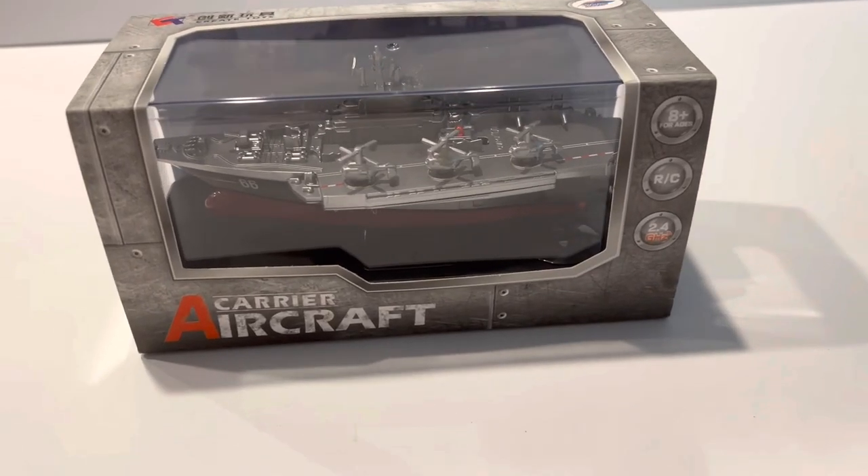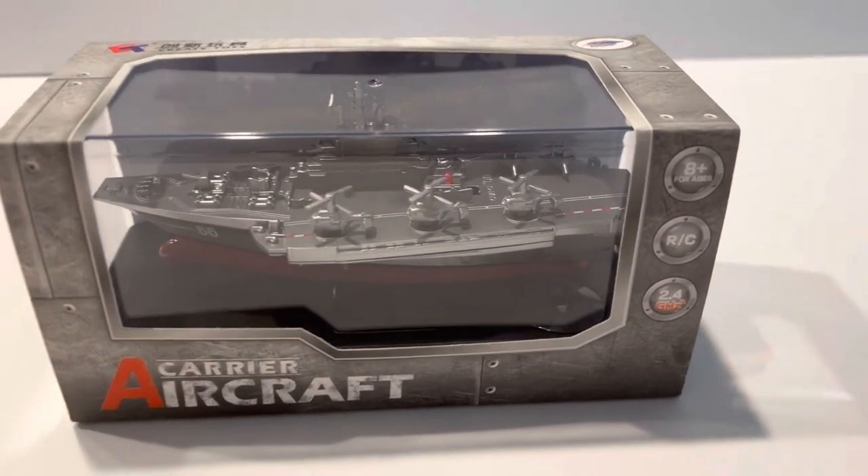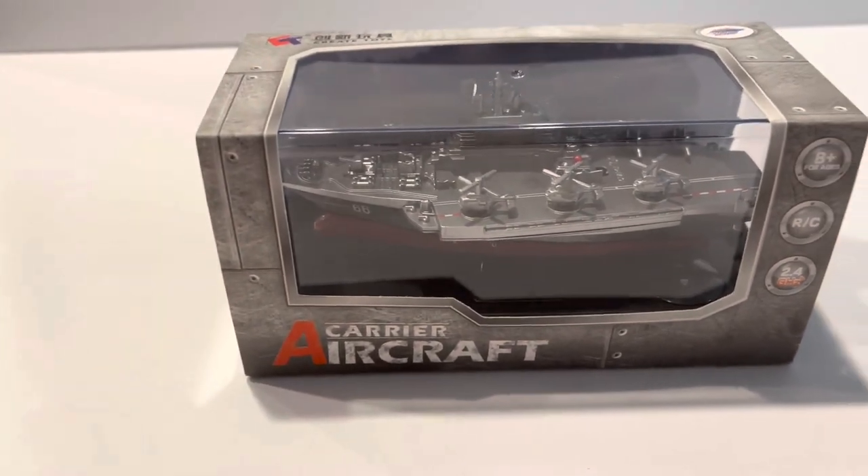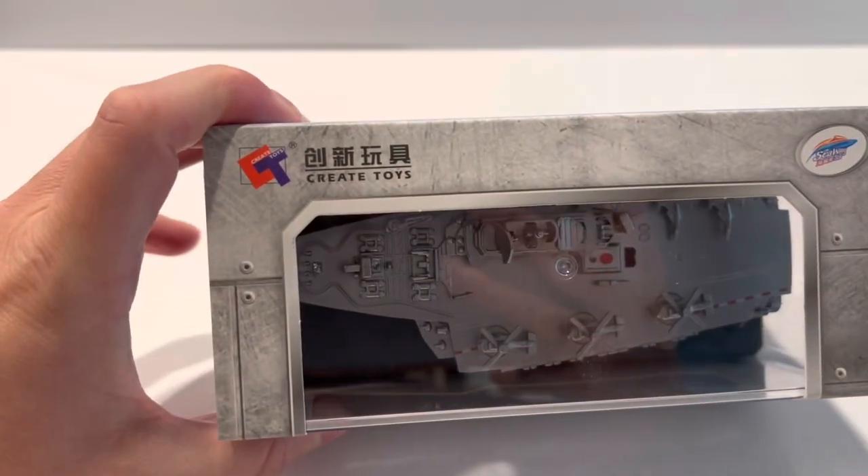Hello everyone, BougiRC here, coming at you for another interesting product. This here is the mini aircraft carrier from Create Toys.